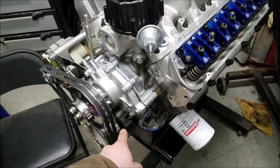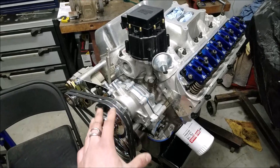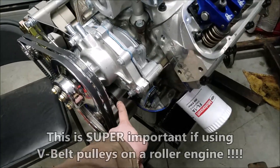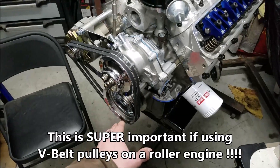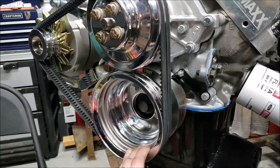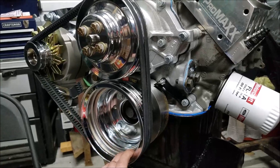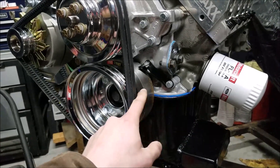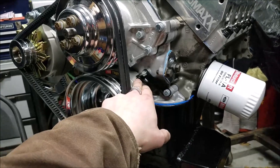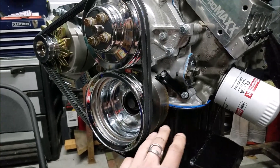Some of the most important conversion pieces are the harmonic balancer. Back in the day these Fords had a 28-ounce imbalance, and when they went to the roller engine it switched to a 50-ounce imbalance. What's nice about this harmonic balancer is it's a 50-ounce imbalance for our roller block, but it has all the bolt patterns to accommodate both the three-bolt pulley style — which is what the old 60s cars had and most V-belt stuff uses — and also the four-bolt style for serpentine setups. It also has all the different timing marks to accommodate the different timing cover positions, which is really nice for our old-school style coming in from the driver's side.